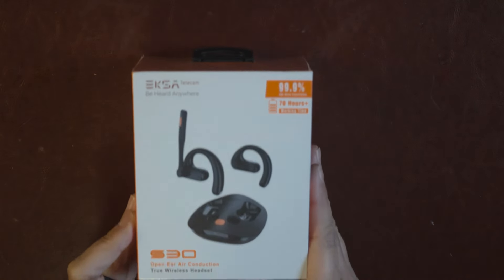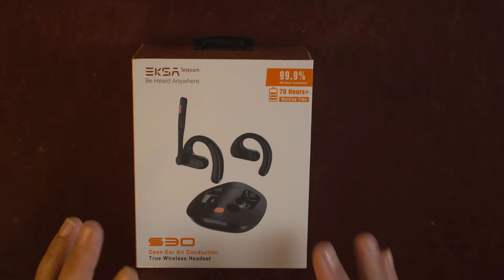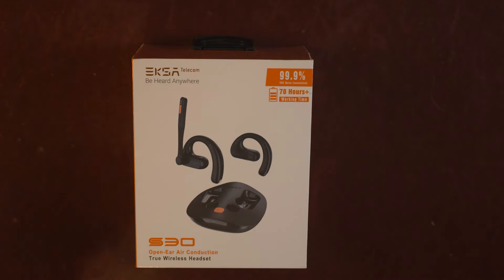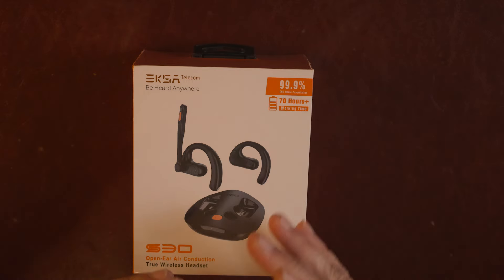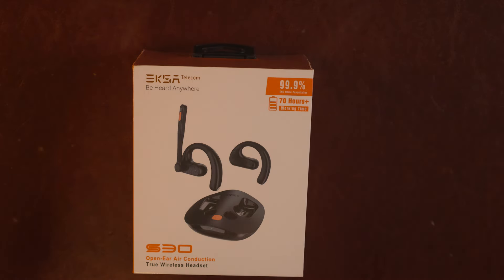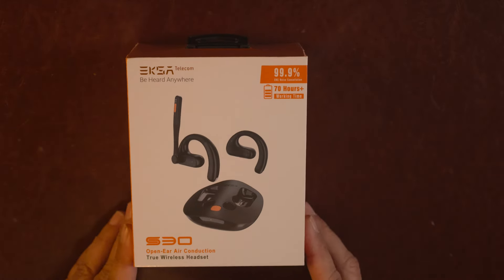Welcome back, time for another product review. Today we're looking at the EKSA S30. I've done plenty of headset reviews, but I'm going to be looking at this specifically from a trucker's perspective. What makes this one different is the ear style — you've seen on-ear and over-ear, but this is an open-ear headset. I am not being paid for this review.